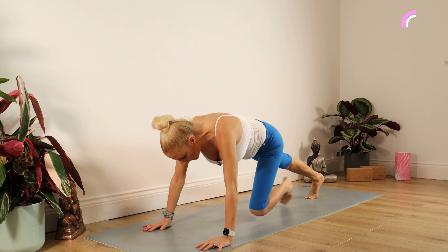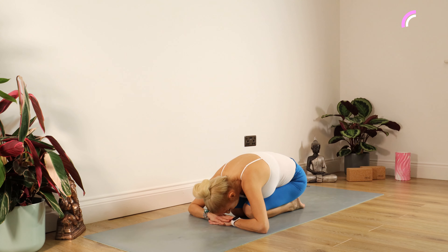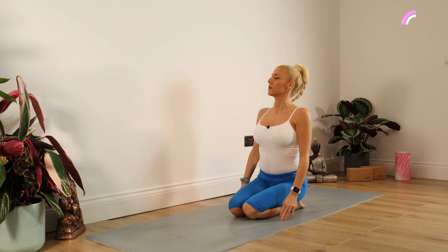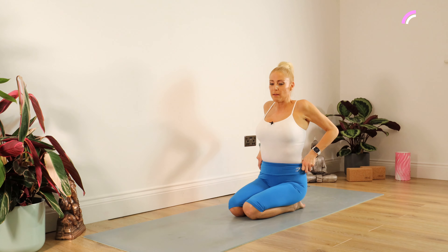Up we come. Take that left leg back and drop down to your knees into child's pose once more with your forehead on your hands. Pull your tummy in nice and tight, uncurl and build that spine. Once up to seated, give the shoulders a lovely roll back and down.